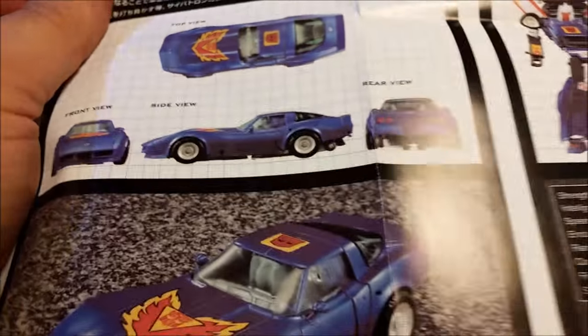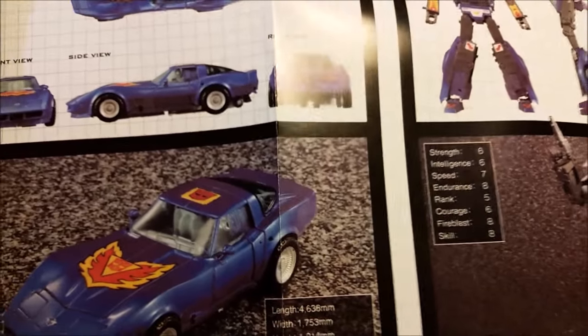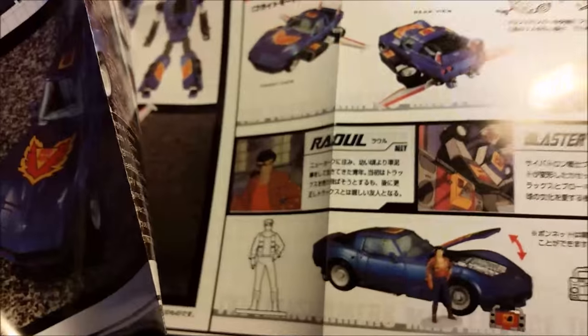The other thing I will say is that even the instructions look a little washed out — not quite as bright in colors. But everything else is here. You've got your stats and explanations of what comes with the bot.